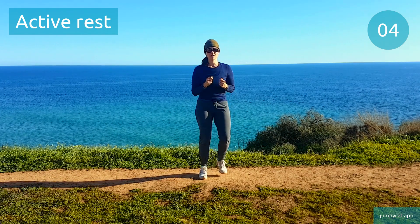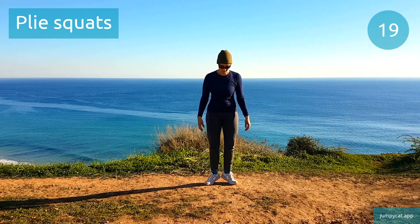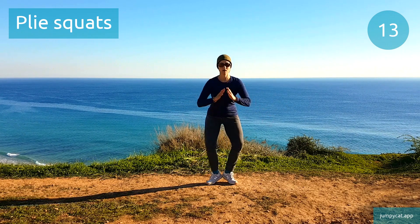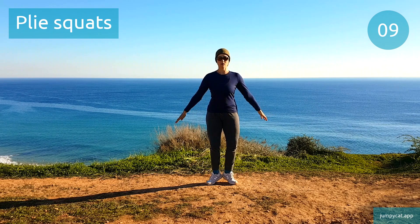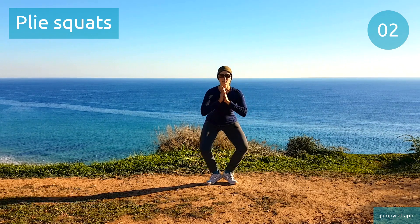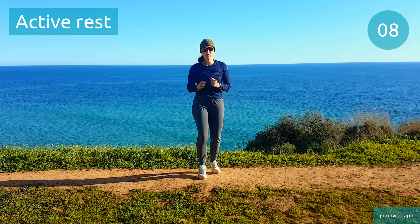We're gonna do plie squats next. Plie squats. This one takes some ankle flexibility, so be careful if you've got ankle issues. Last seconds. Back to that active rest, keep moving.